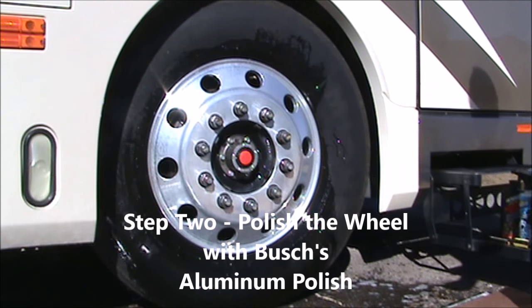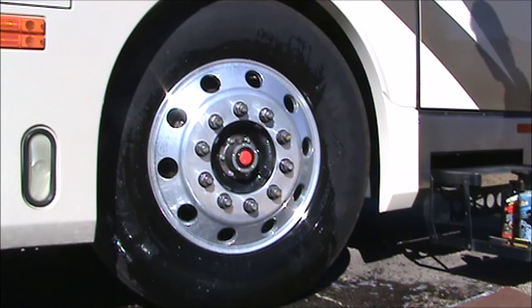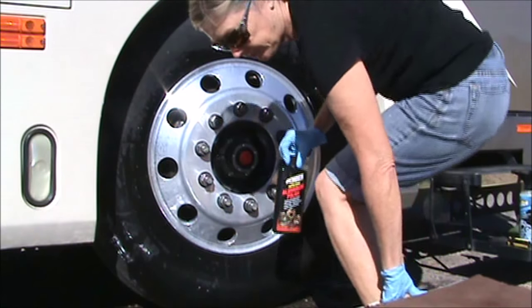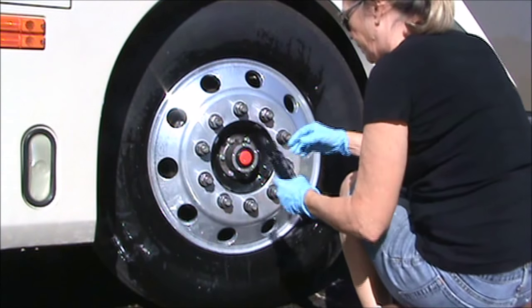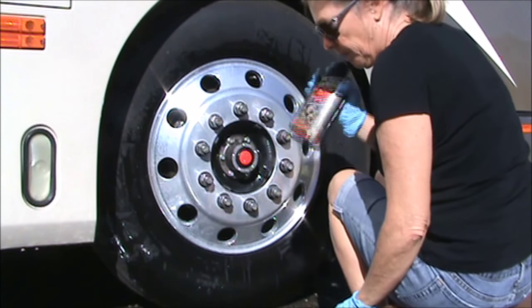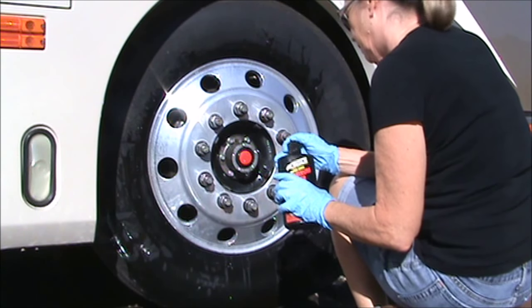Now we're going to polish the wheel with Bush's aluminum polish. You don't have to dry the wheel off first. There's somewhat of a water base to the polish, so it doesn't hurt to just go straight to polishing. If you're doing a rear wheel you might have to wipe some of the water out from the well.